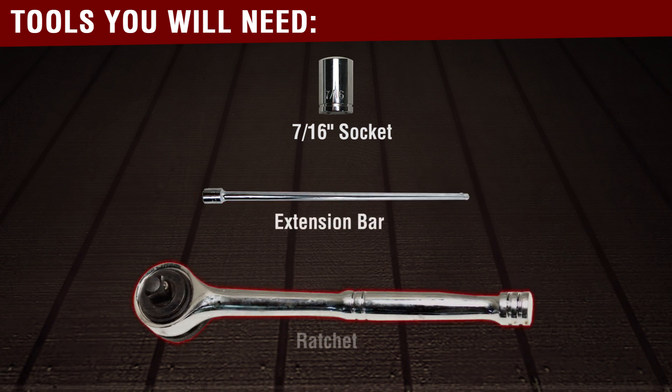The tools you will need for this repair are a 7/16 socket, ratchet extension, and ratchet.